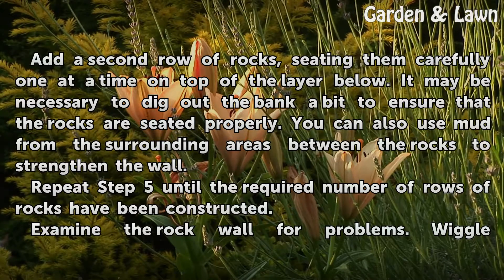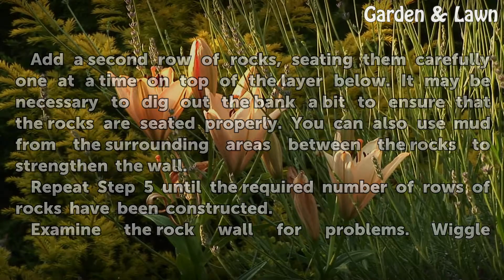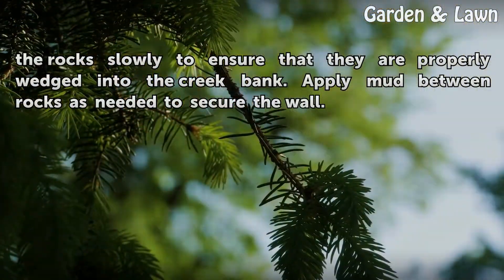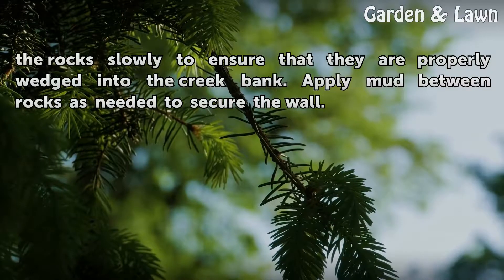Repeat until the required number of rows of rocks have been constructed. Examine the rock wall for problems. Wiggle the rocks slowly to ensure that they are properly wedged into the creek bank. Apply mud between rocks as needed to secure the wall.